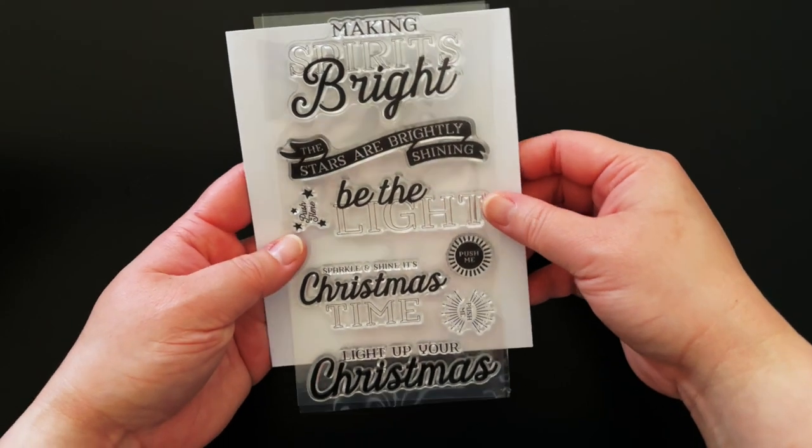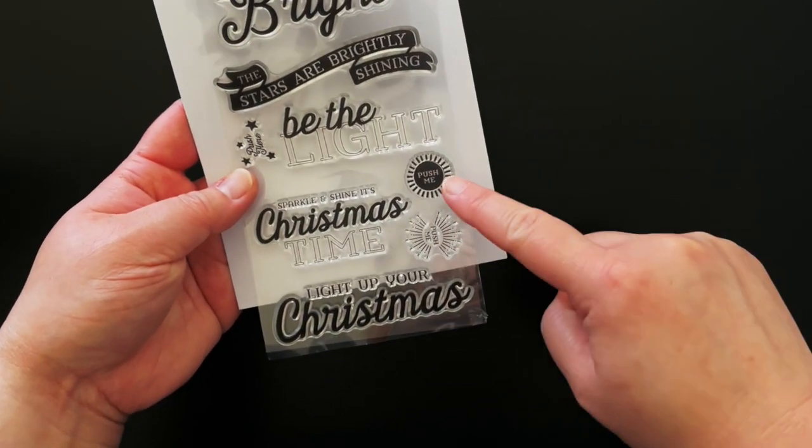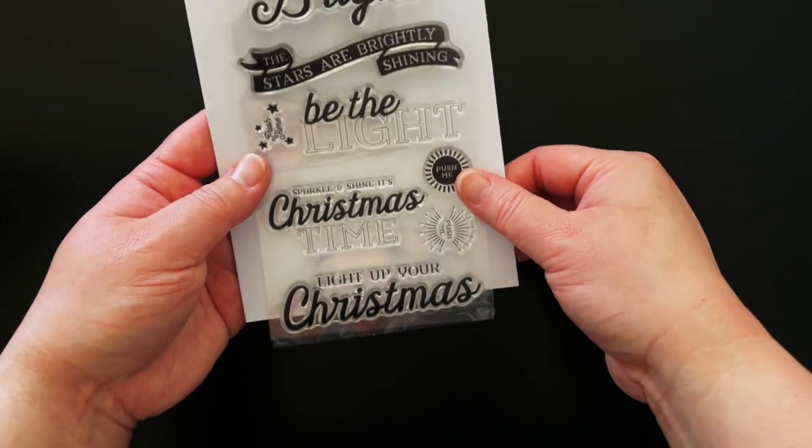There's also an 8-piece clear stamp set with beautiful holiday sentiments and several press here stamps so that you can let the recipient know exactly what to do when they receive their card.